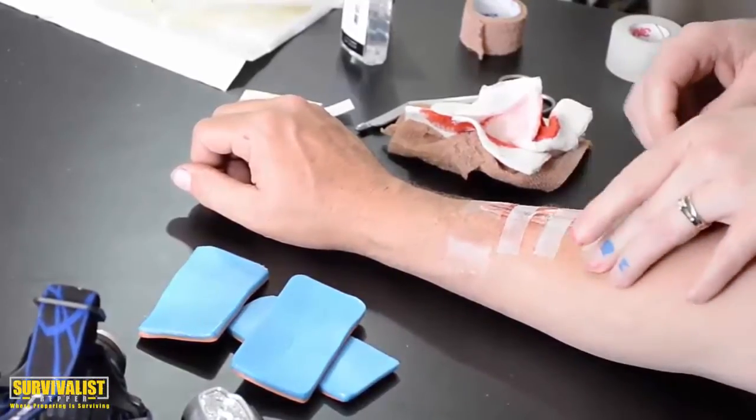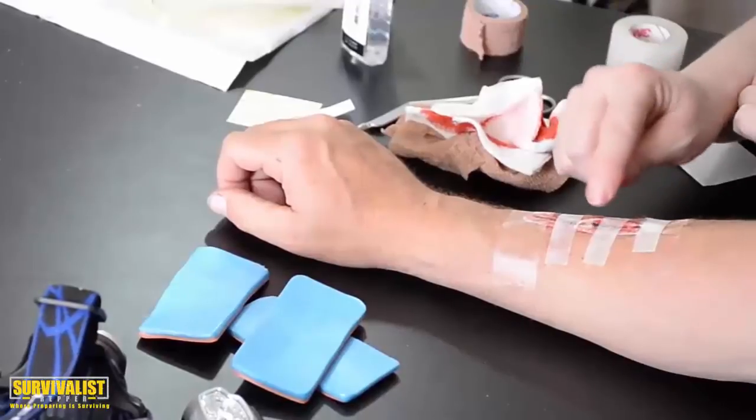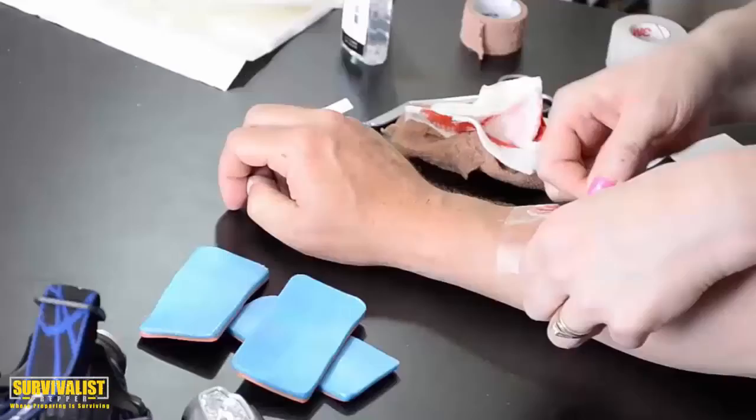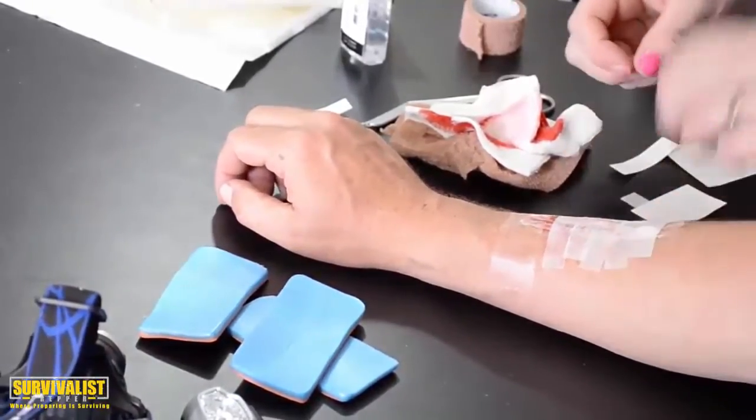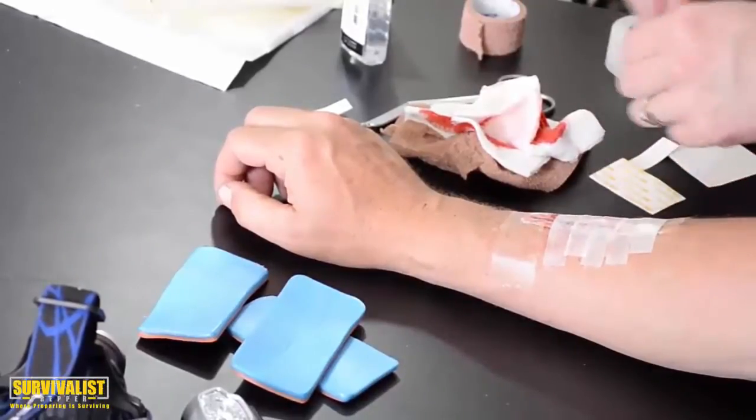Notice I've left gaps between the steri-strips — that's intentional. If there's any fluid or yuckiness inside, you want it to be able to come out. You don't want to seal the wound completely shut. That's also why you clean it before applying the strips — you don't want stuff growing inside and being trapped.